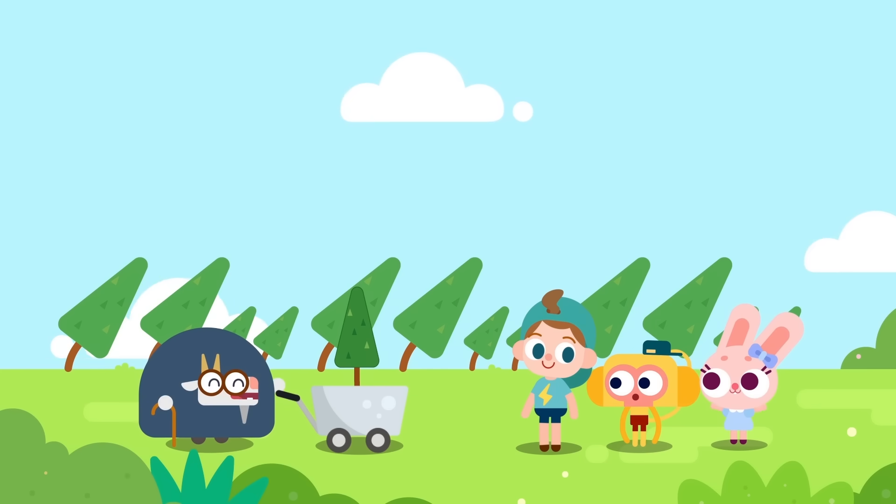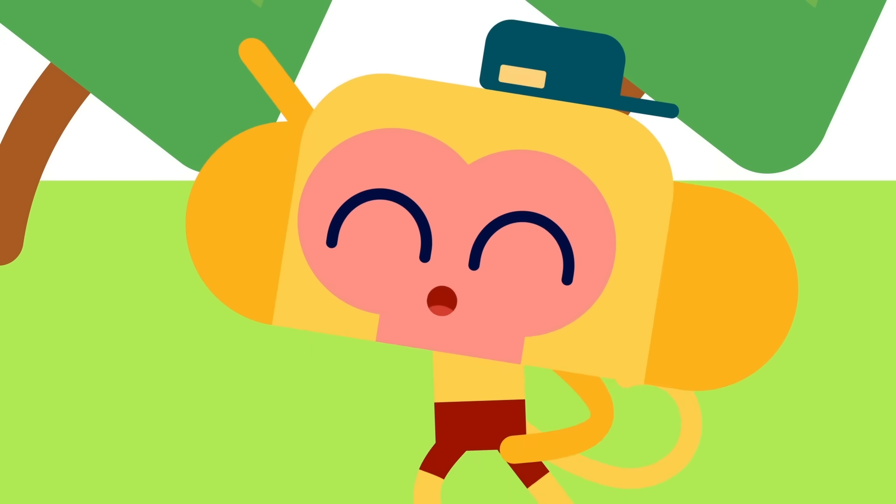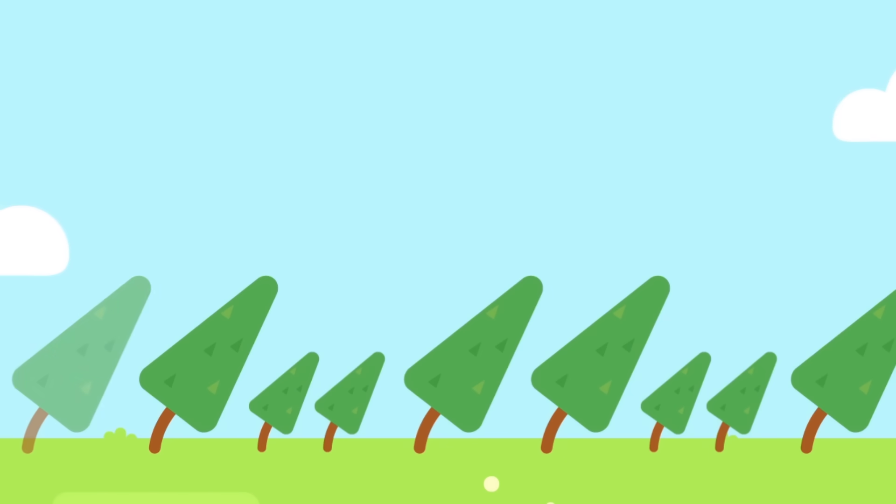You'll need to uproot these trees before you can plant the new ones. I'll remember how these trees were planted: one tall tree, two tall trees, one short tree, two short trees.